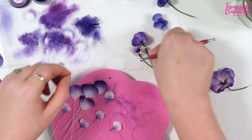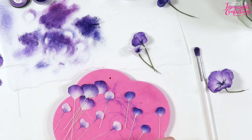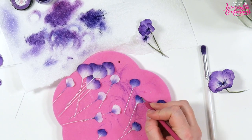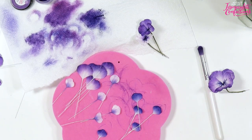Last but not least, I'm just going to go around these ones with a ball tool again, just a little bit to make sure they've got a bit of shape in them.